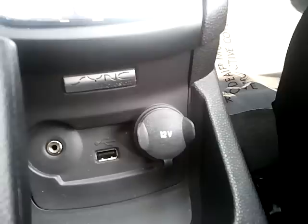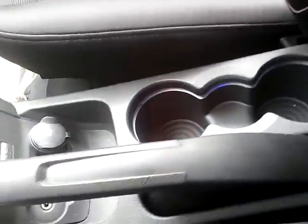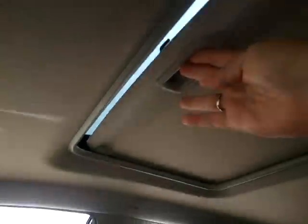Right here underneath your brake is another 12-volt and media plug-ins. Two cup holders. This one also has a sunroof with the rear shield slide.